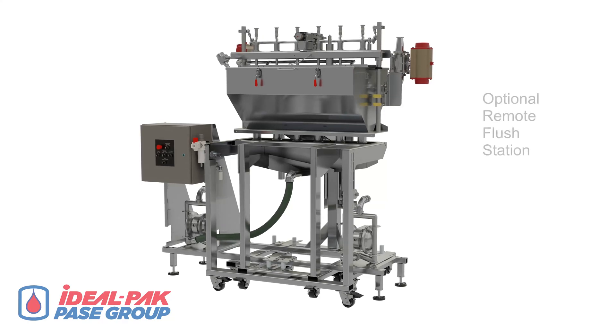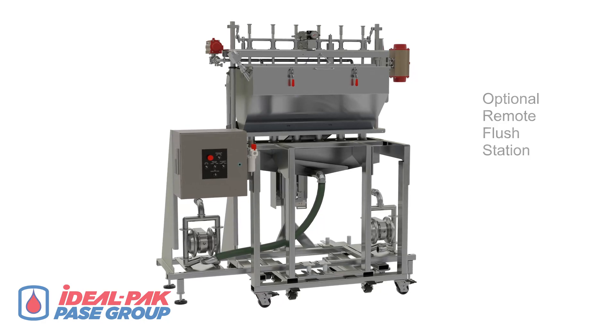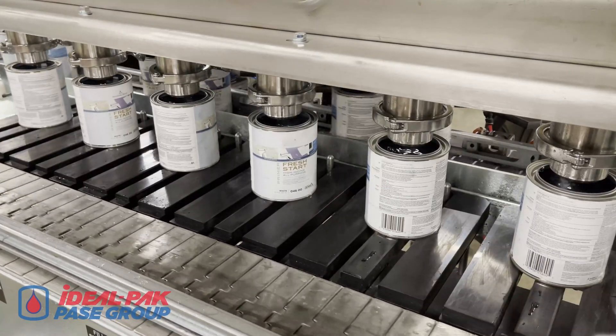The DFS fill cart at the optional remote cleaning station features an integrated circulating pump. The DFS fill cart fills six quart containers simultaneously.